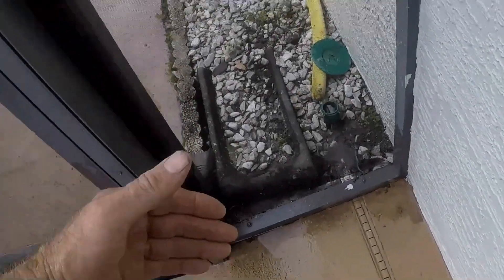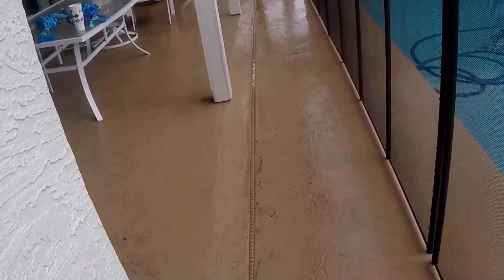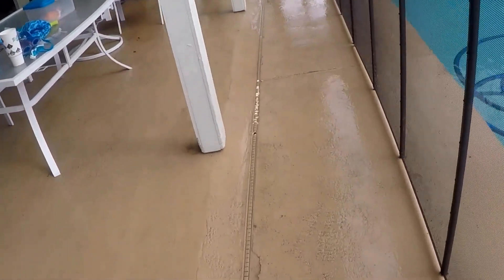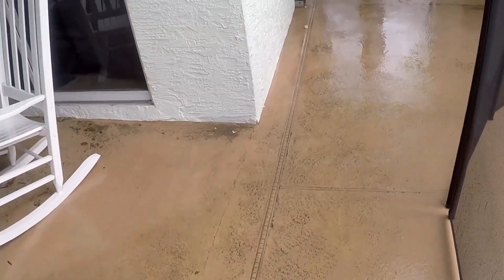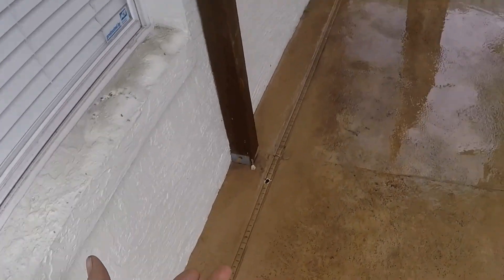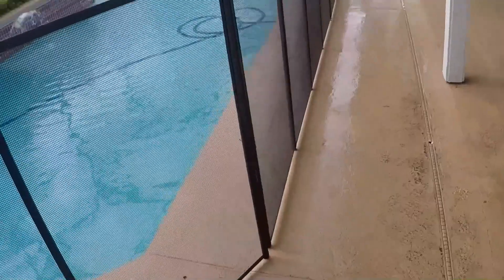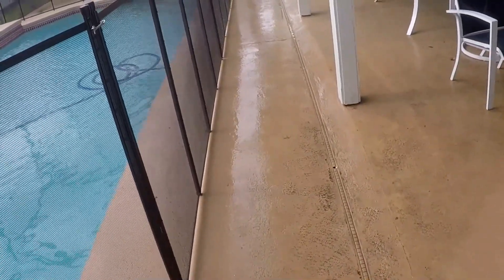This entire channel drain — the whole patio — actually slopes in that direction all the way down. What needs to be done here is it needs to be cut out and replaced, but you're looking at around four thousand dollars to do so. A lot of money. If you can maintain your system — where we've cleaned it for three or four hundred dollars — you can save a lot of money. It did take us about two hours to clean this channel drain. If you do it yourself, you can save all that money, and more than that, you can maintain your system and avoid having to cut it out and replace it.